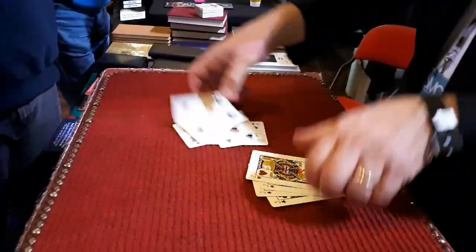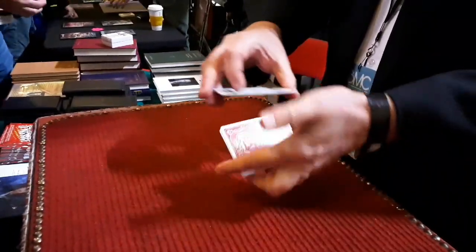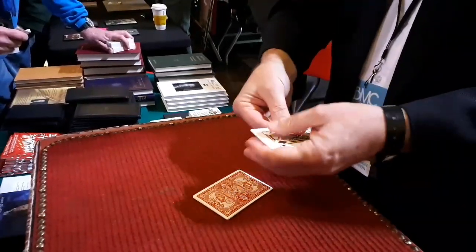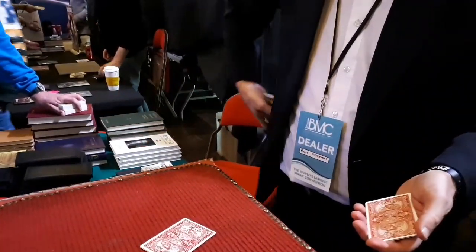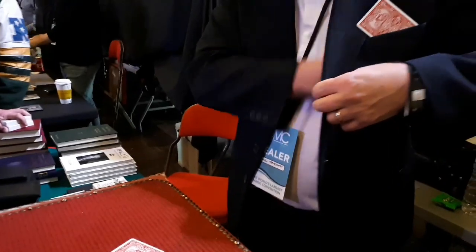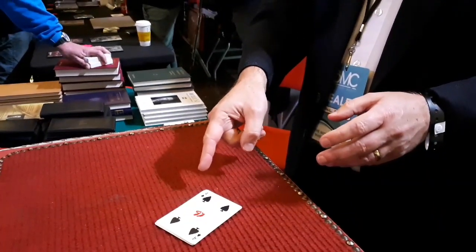Watch closely here. All the cards have been signed — no duplicates. Four of clubs, four of hearts, four of spades, and four of diamonds. I'm going to leave the fours in full view on the table, which leaves the four jacks. Jack of spades goes in that pocket — is that fair? The heart goes here, which leaves the club and the diamond. I'll put the club in this pocket and the diamond in the jacket pocket. Is that fair? That leaves the fours on the table. The magic is this — I'm going to switch the cards so I end up with the jacks here and the fours in my pockets.